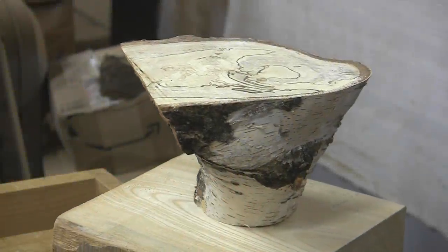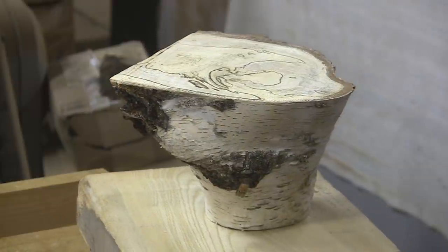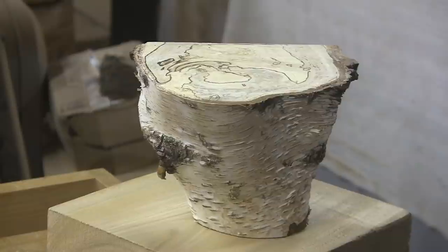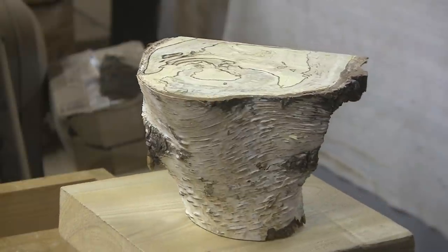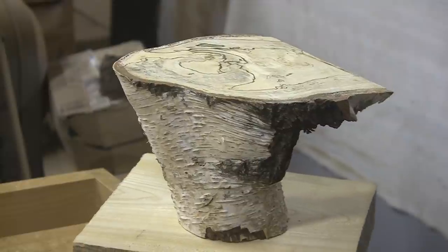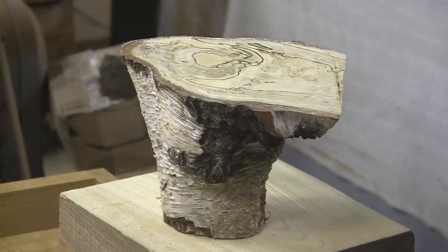Some of you may remember a couple of weeks ago I turned a bowl out of weeping birch. This piece right here is a cutoff from that and I think we're going to make a vase. It might be a bowl, it might be a bowl vase. It's a pretty big top. I could probably make a bowl out of it. Let's see what happens.